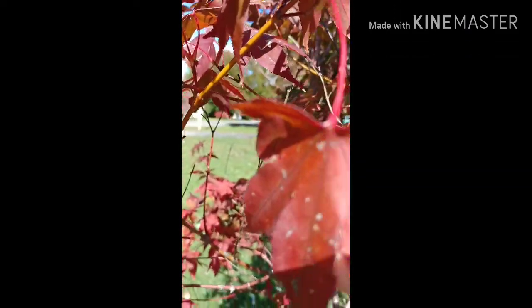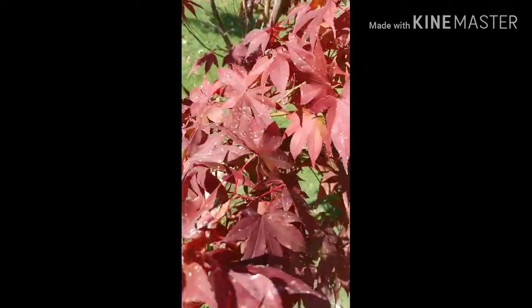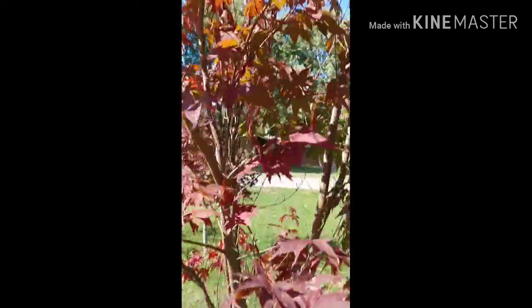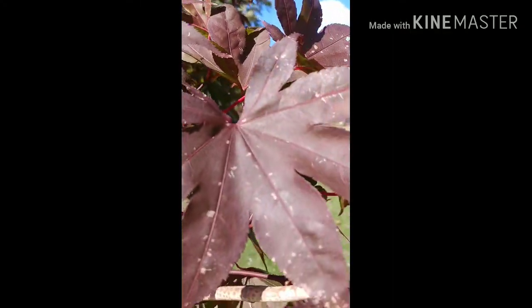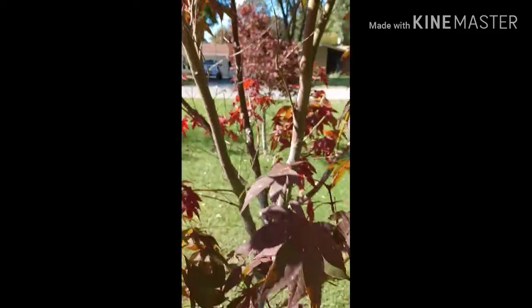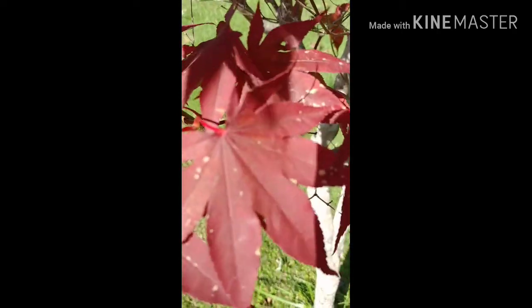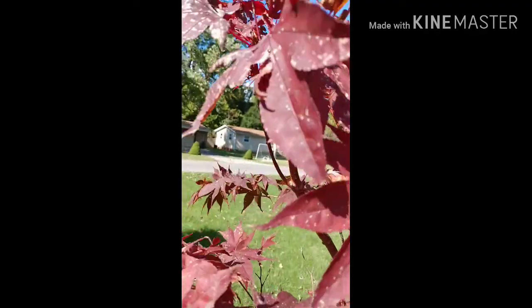Hi everyone, I just want to update you all on our Japanese maple that we applied apple cider vinegar mixed with water on. As you can see, the spots are still there, but for my personal assessment, the leaves look healthier and more alive. However, since fall and winter are coming, the leaves will be dropping soon.